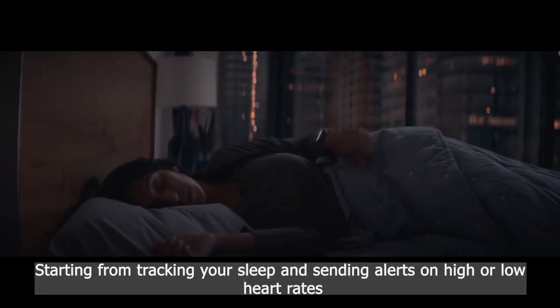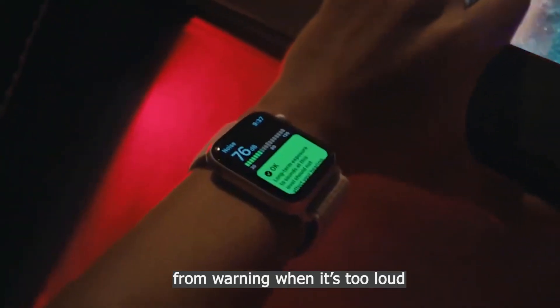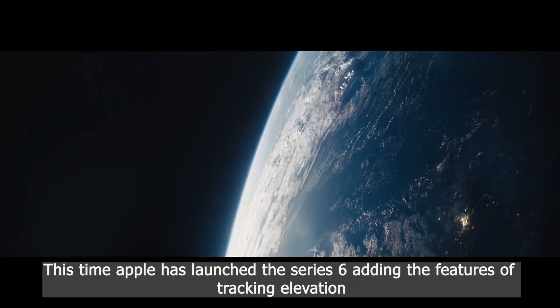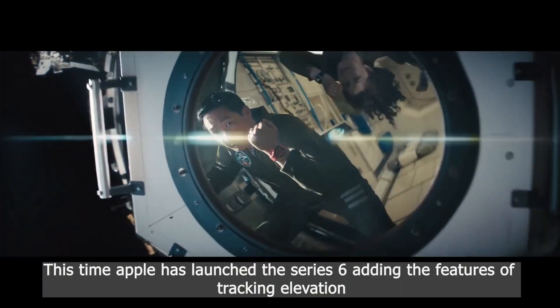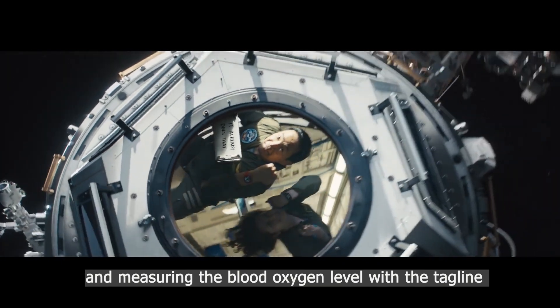Starting from tracking your sleep and sending alerts on high or low heart rates, from warning when it's too loud or helping you take an ECG and calling for help in any emergency in the previous watches — this time, Apple has launched the Series 6 adding the features of tracking elevation and measuring the blood oxygen level, with the tagline: the future of health is on your wrist.